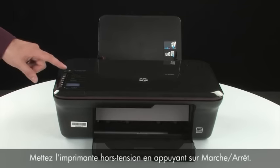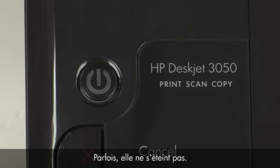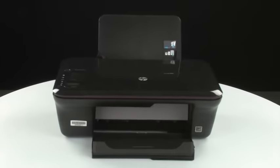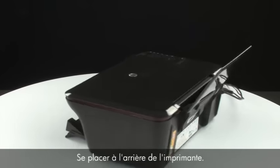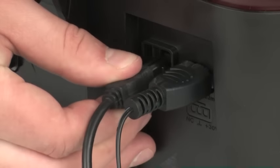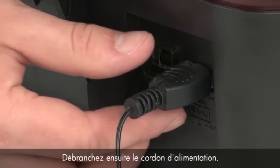Press the power button to turn off the printer. In some cases it may not turn off. Whether or not the printer turns off, in the next step we need to unplug the printer. Turn to the back of the printer, remove the USB cable from the printer, and unplug the power cord.